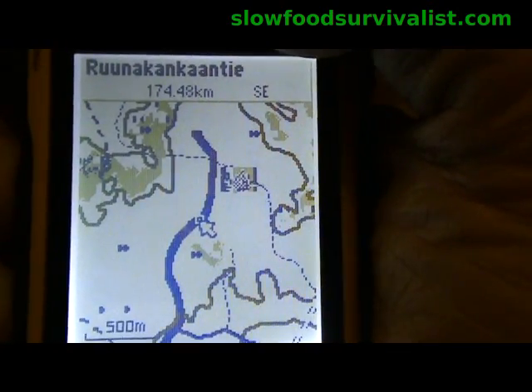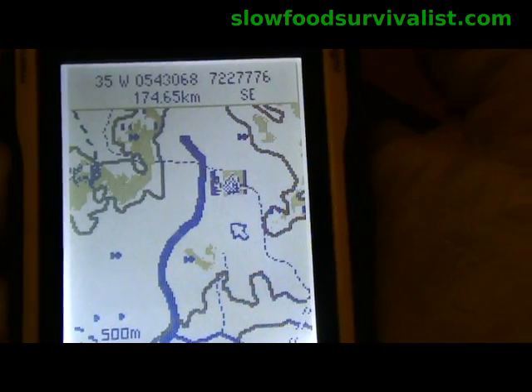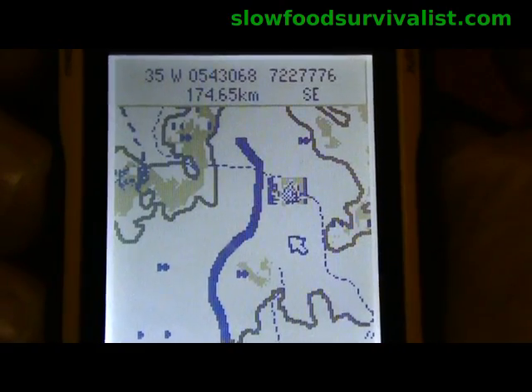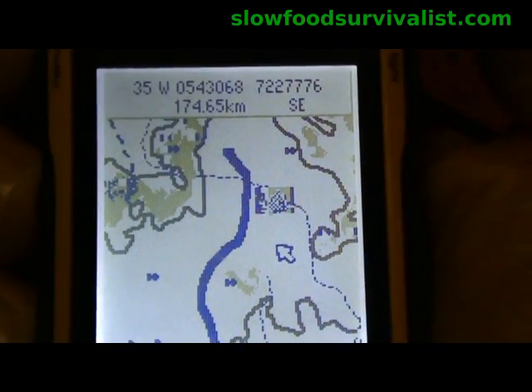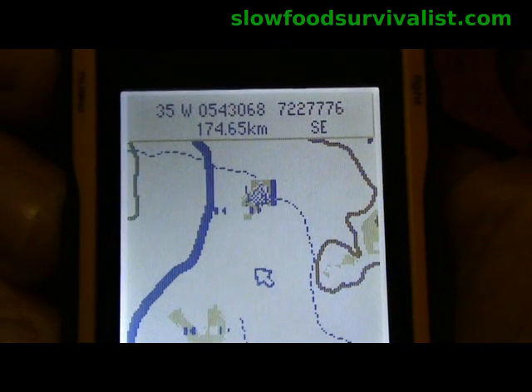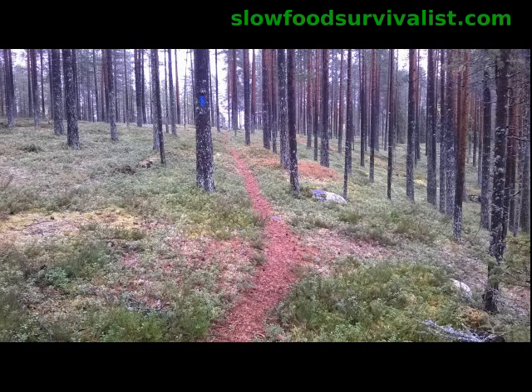For example, here the thick blue line is a single-lane logging road, and the dashed line is a narrow path leading to a public fireplace, which is also conveniently marked on the map. To give you some idea about the scale of these maps, I took a picture from here — and as you can see, rather narrow walking trails are now clearly visible in my Garmin eTrex 10.